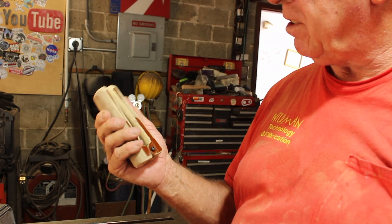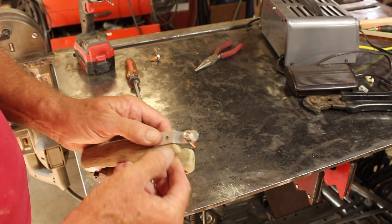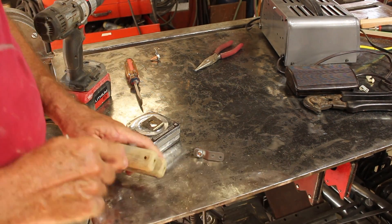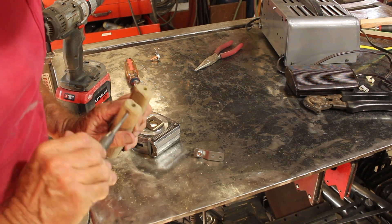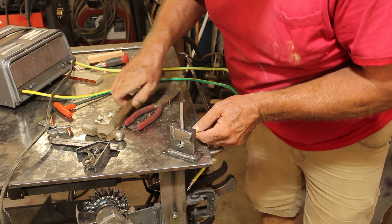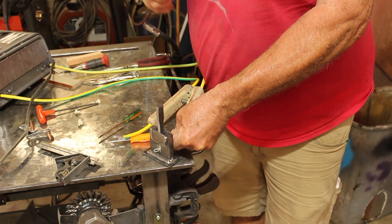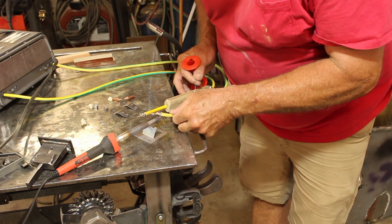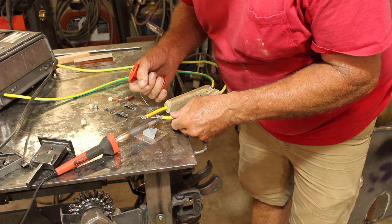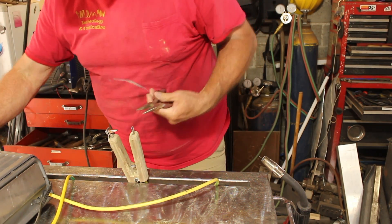Okay, so that's much more sturdy. Now the beauty about this phenolic is you can actually drill and tap threads into it, so that's what we're going to do. Now that clamp joint is plenty strong but I like to add a little solder. Here I had to drive the connector down into the handle because it was sticking out a little bit too far.